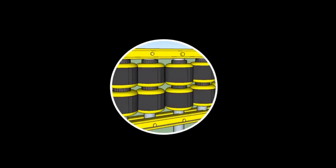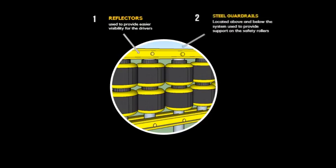It is made up of six important parts. The first are the reflectors, which are installed to provide better visibility for the drivers. Second are the steel guard rails, which are placed to provide support for the other components during collision.